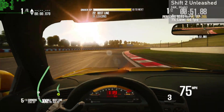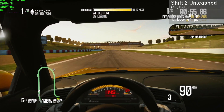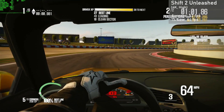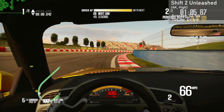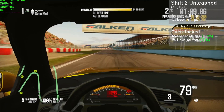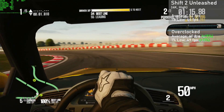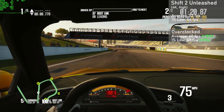Last game up is one of my favorite decade old classics, Shift 2 Unleashed. I had the confidence to push the game to 4K with the high settings along with AA set to high as well. The card dished out 52 frames per second on average, with 1% lows down to 44. Overclocked, our averages rose 15% to 60FPS, with 1% lows rising 11% to 49. The GTX 770 did amazing in this game and was able to put down some very good averages and frame times despite the game being run at such a high resolution.